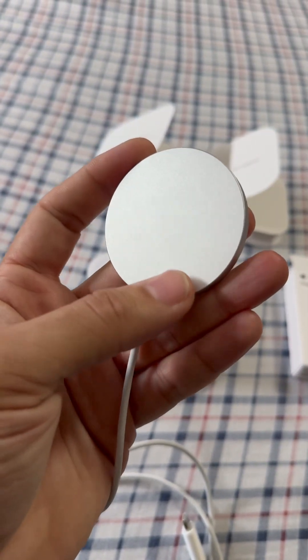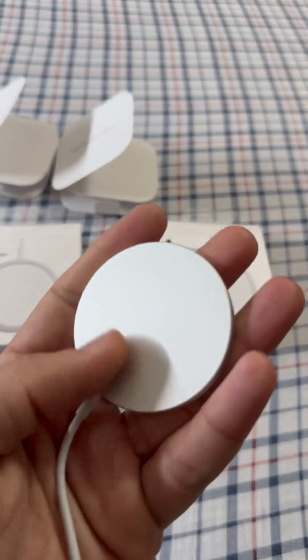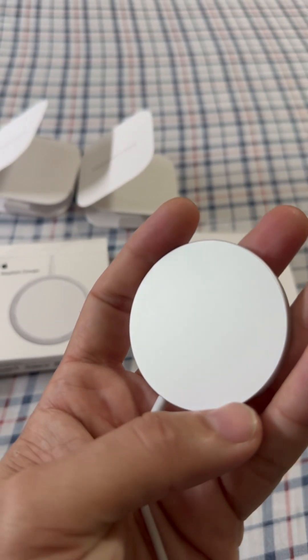Also, the fake one is glittery silver while the real one is smooth. Thanks for watching.